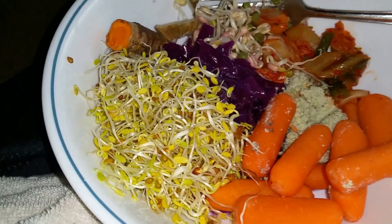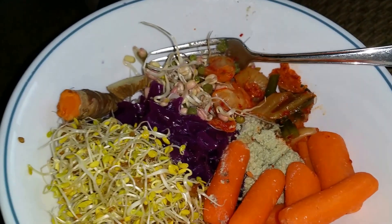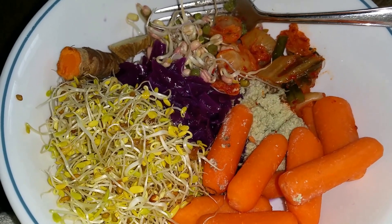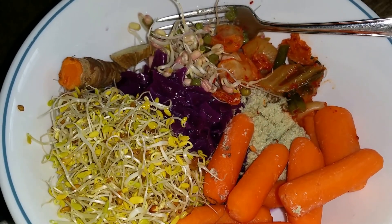And this is a living foods meal. I'm transitioning into a living foods lifestyle, and I think this is going to give you a good idea.